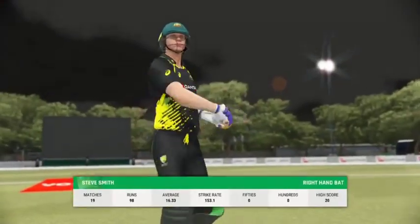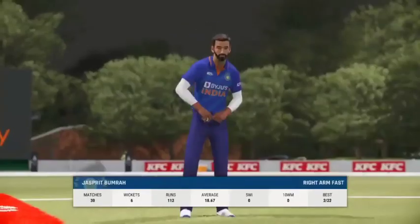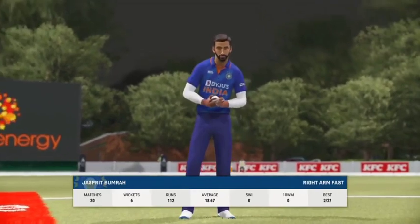Smith won't have the pressure of facing up just yet — the nerves will be rattling a bit while they're at the non-striker's end. Going with pace now.